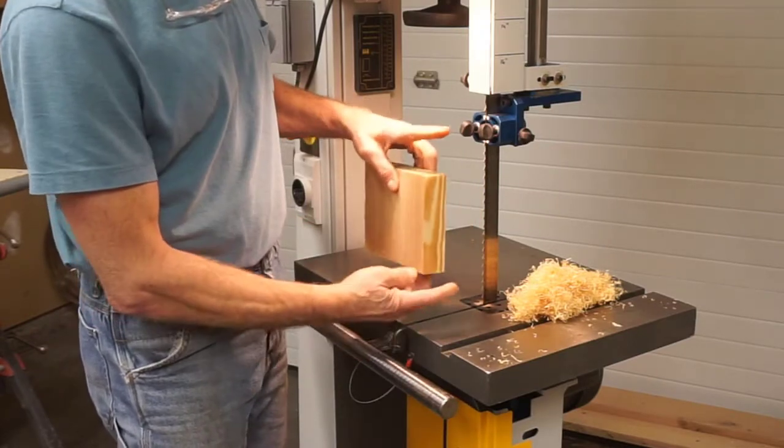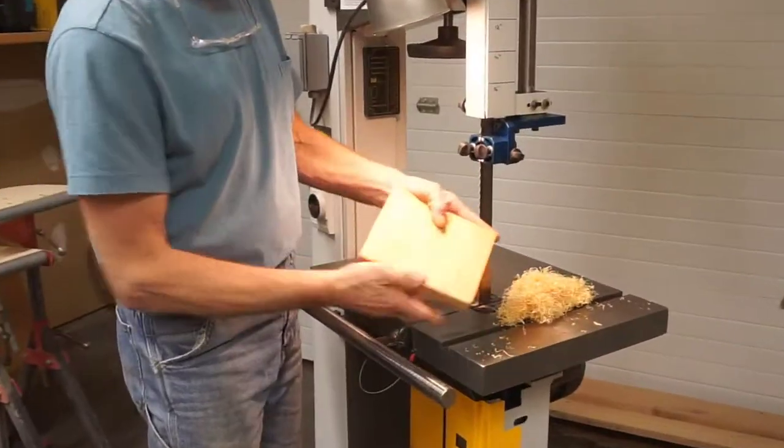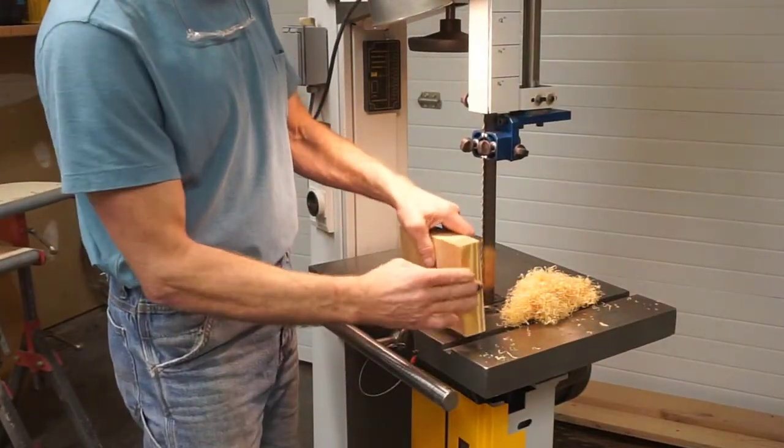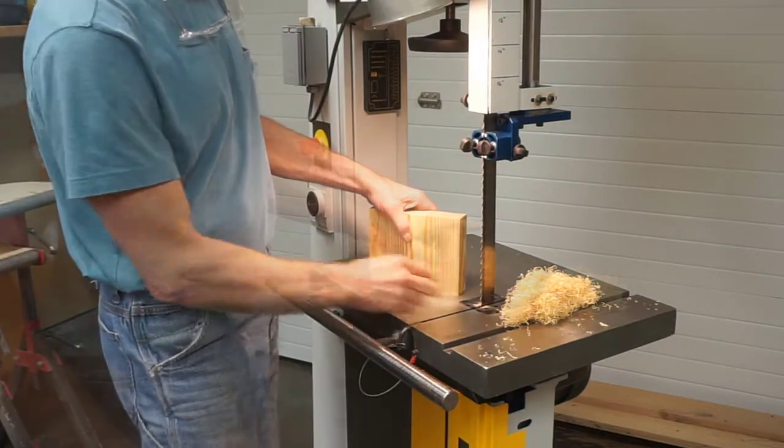I got the best results from a block about 5 inches tall. Any taller, it was difficult to handle; any shorter, the straw didn't come out very long. I start by squaring up the sides and the edges of the block so that it's easy to maneuver on the band saw.